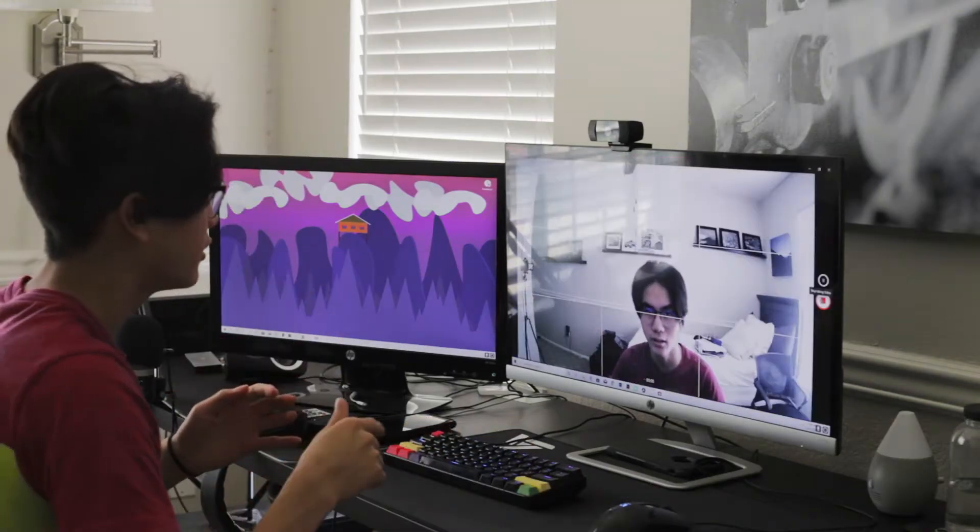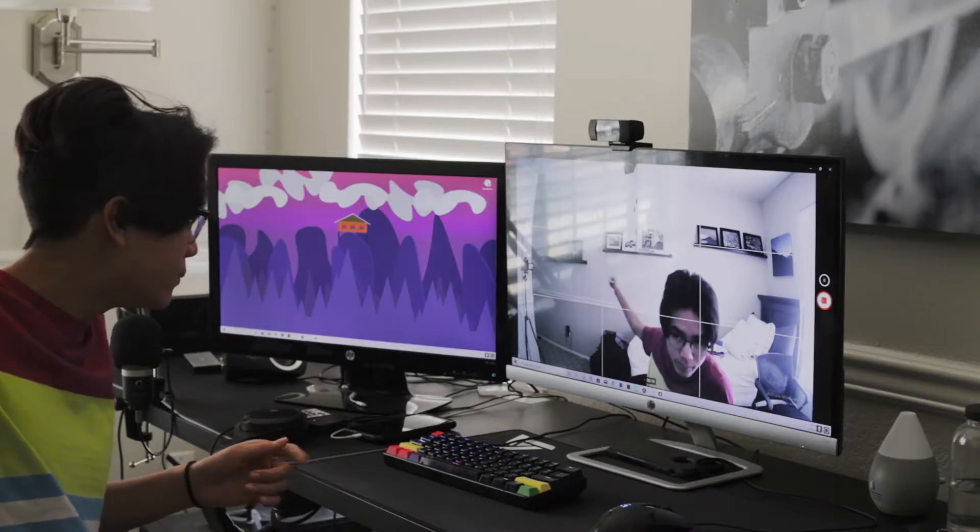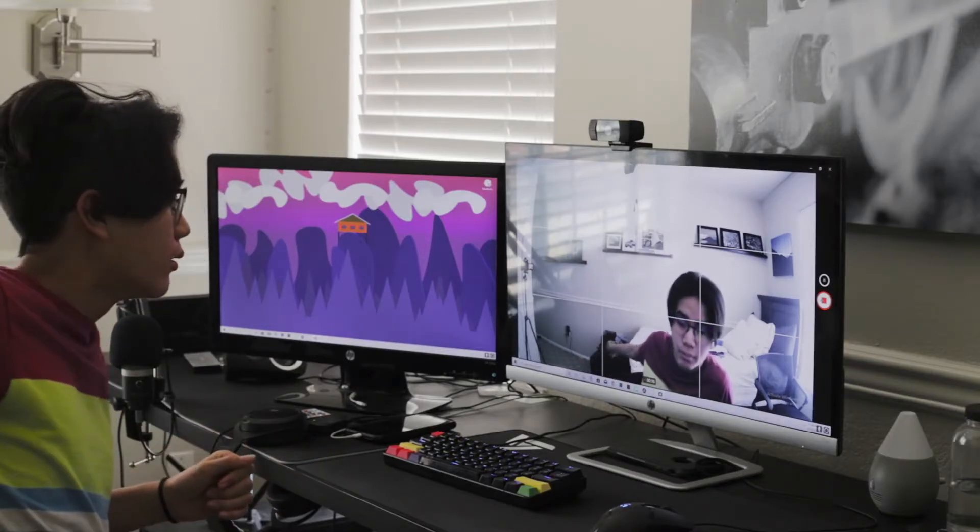Looking at the video quality — when you plug this in it just works and there's no software for it, but the quality is poor. The advertised 1080p doesn't even look like 1080p; it looks like it's upscaled to 1080p. The 110-degree field of view actually exists and isn't a scam, but the overall quality of the camera isn't the best.